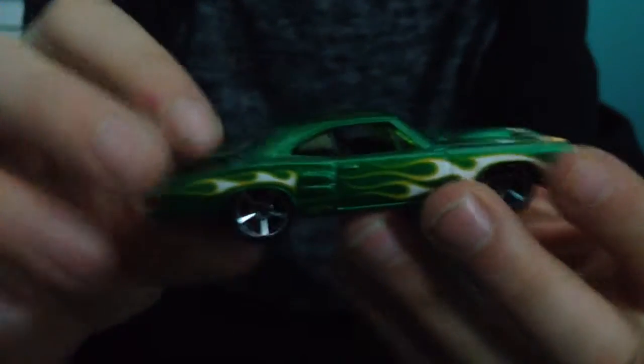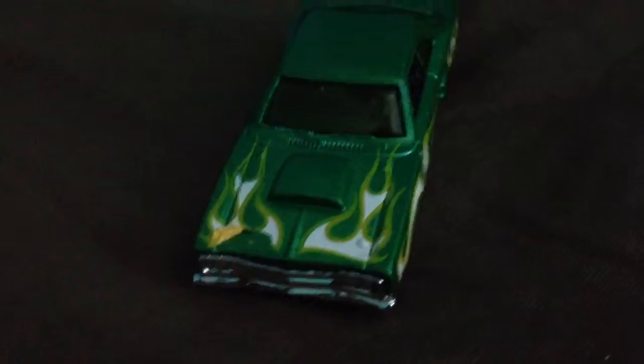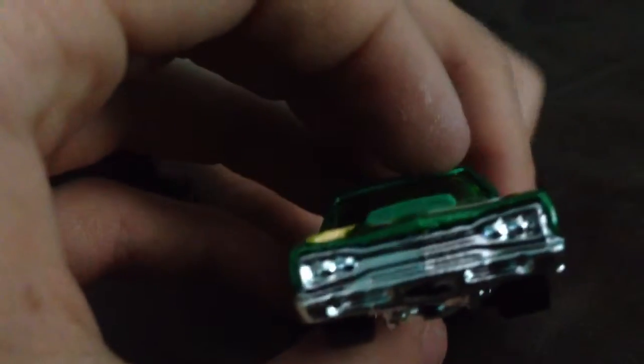Now let's unbox one of my favorite cars. I found this at Target yesterday — it's in my favorite color, green, with an awesome decal. Really cool metallic finish with white flames. I really like the way they did this one. I don't like how these cars have such a small wheelbase with the wheels so close together — makes it hard to use them on the track.